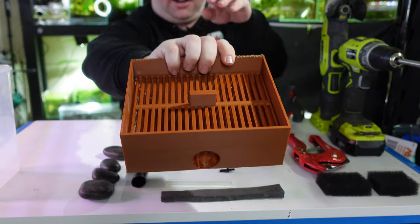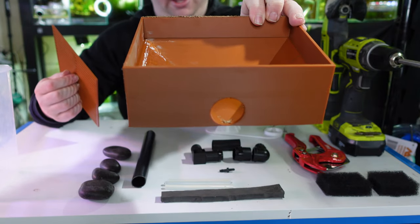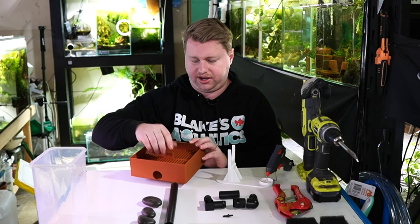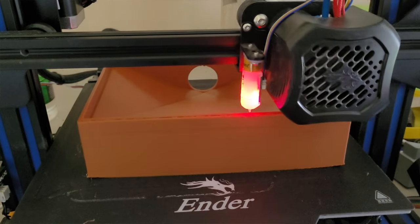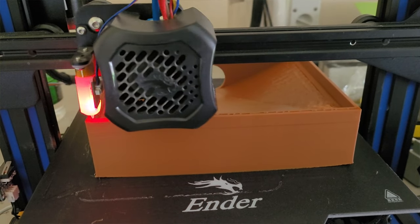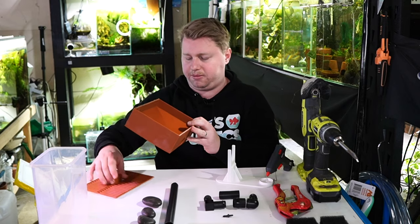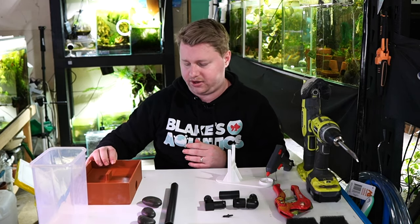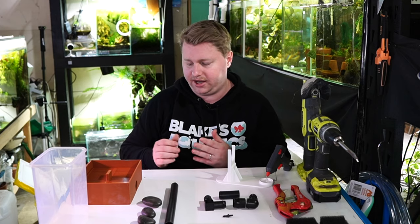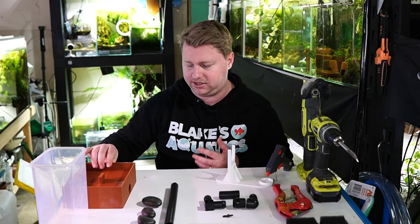The most tricky thing to source is probably this contraption here — it's a box with a grate on top, and inside it's sloped in all directions down to a hole at the bottom where our airlift connects. You shouldn't necessarily need a 3D printer to achieve this. You could use a sheet of acrylic cut into slots for the grate, and silicon leftover pieces together to create the sloping effect. But if you want to 3D print it like me, I'm happy to share the files, and there are plenty of 3D printing services available.